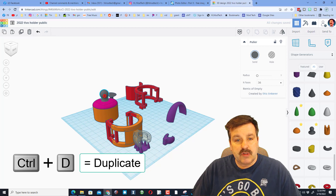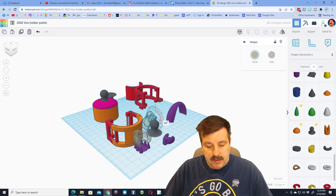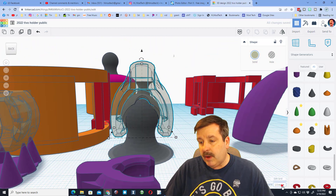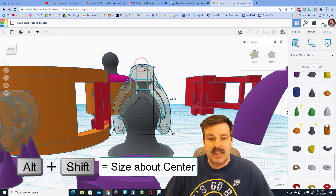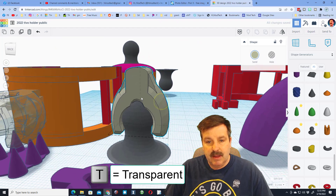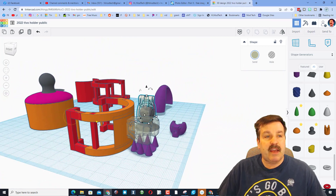I scaled these two — let me do Control D quickly and move this over here and drop it on the ground. If I do Control D and bring this over, these fit pretty darn well. Let's do F to fit view and move it into place. If you set your nudge down to pretty small and do Alt+Shift, it will scale around its center so you can get it lined up perfect. I've also done T for transparency so we can get a better look inside the shape.